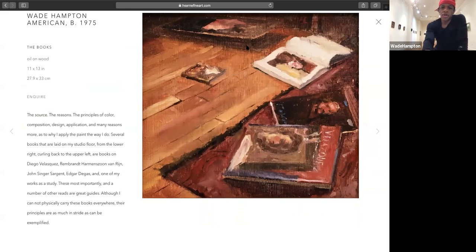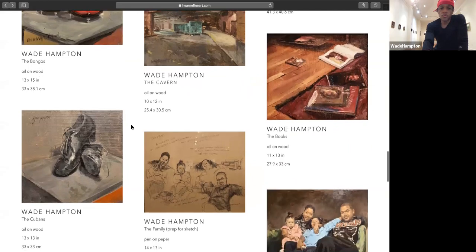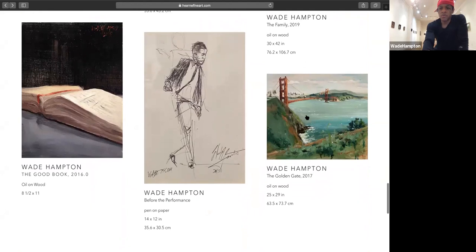This piece at the top was a painting I was working on as I flipped through those books, studying their colors, palette, and drawing ability. I had the books on the floor while taking a break and wanted to capture that. It has some importance to it. Whether you're seeing this in the screen share or physically in the gallery, this piece gives reason as to why you're seeing these images showcased in this manner.